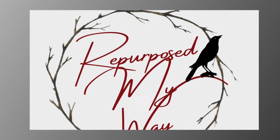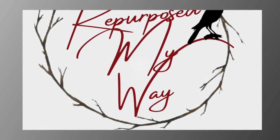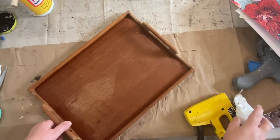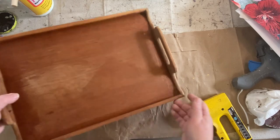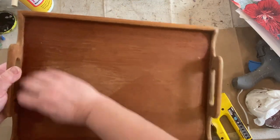Hello my crafty loving friends, welcome to Repurpose My Way, I'm Shelly. Today we're going to do some upcycling of a Goodwill tray and we're going to take some Dollar Tree candles and turn them into some grubby, cool home decor.